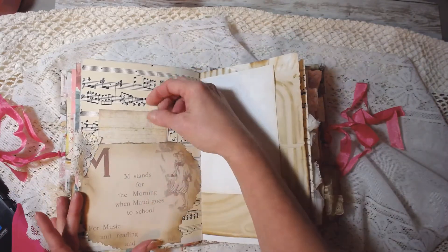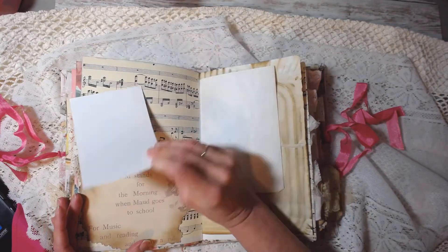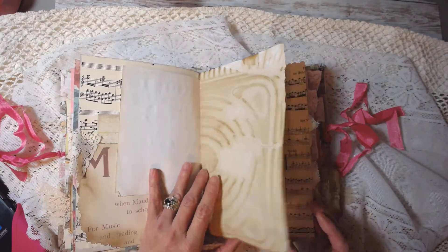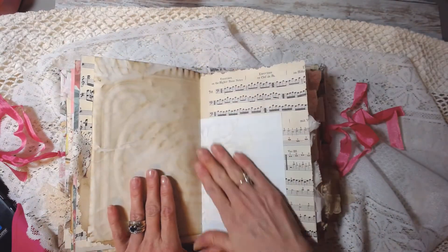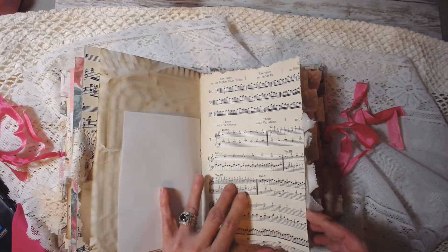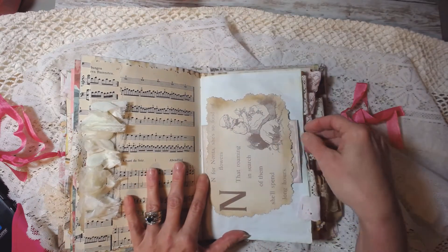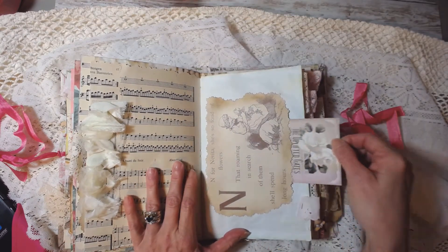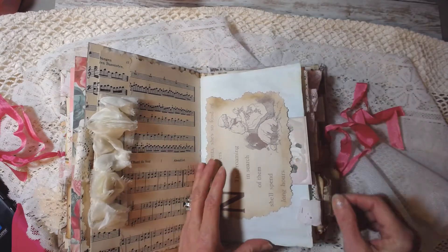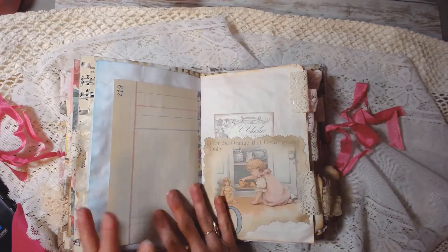This is the third signature — more of the images from the kit, a little journaling card. More coffee dyed paper, more of that cute little girl stationery — she's a little angel. More of the kit and I made it into like a little belly band; it just has this little journaling card in there. More kool-aid dyed paper, more ledger.